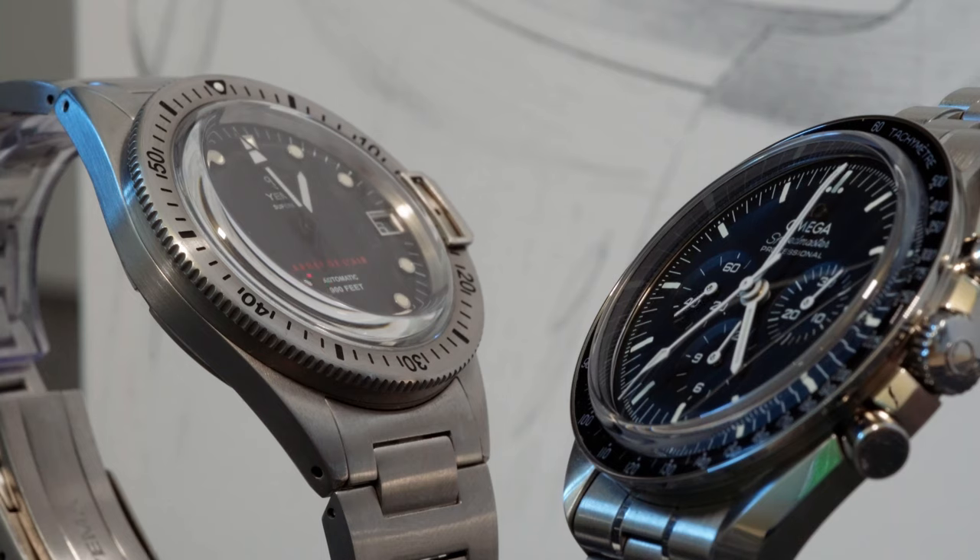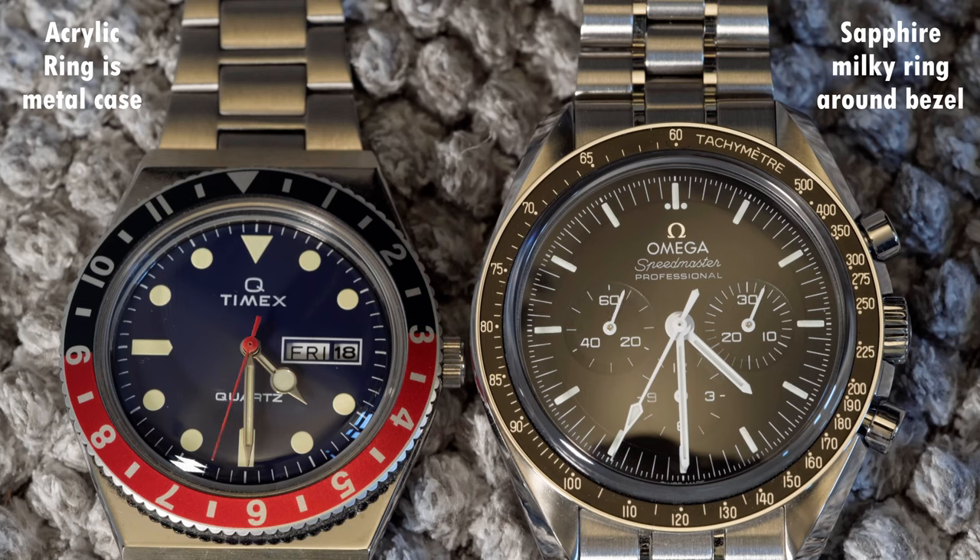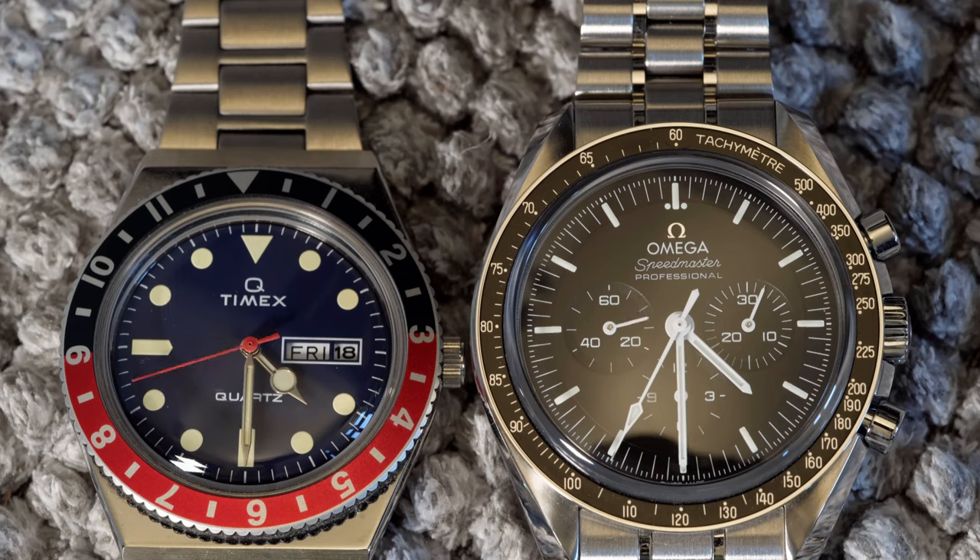A visual disadvantage besides the lesser curvature of sapphire is the milky ring it has compared to the Hasselite crystal. The outer dome looks from most angles a bit milky white, which is why some people dislike it. The anti-reflective properties of acrylic are in general way better, and because of that all sapphire crystals need an anti-reflective coating — or AR coating for short. The coating is necessary, but it can bring its own downsides.